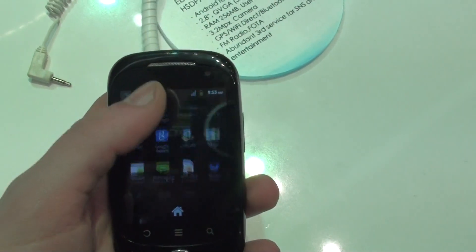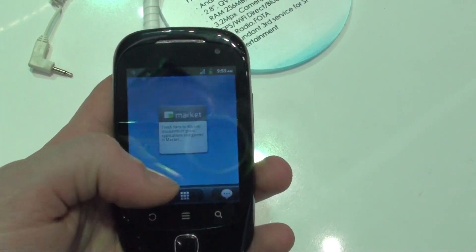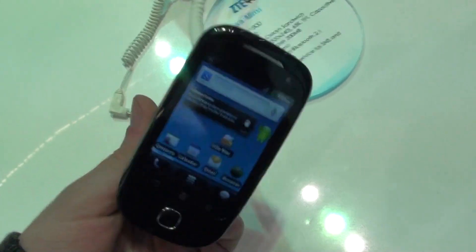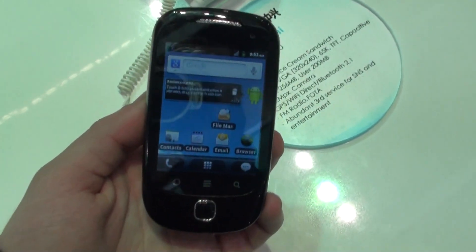But as you can see, this simple handset manages to run quite fluidly, probably because of the very low resolution. This was our first hands-on look with the Mimosa Mini. For more details, check us out at phonewina.com.